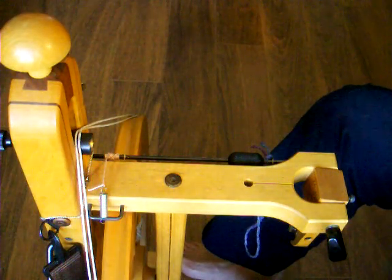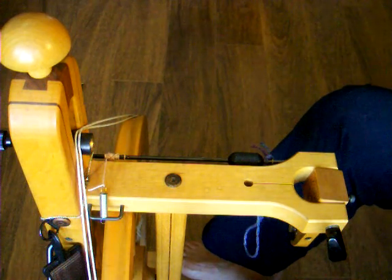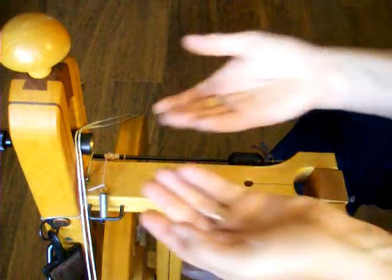In this video you will learn how to set up your Schacht wheel three different ways for spinning. The first way to set it up is double drive. Double drive is an all-purpose tensioning system used to spin a wide variety of yarns.